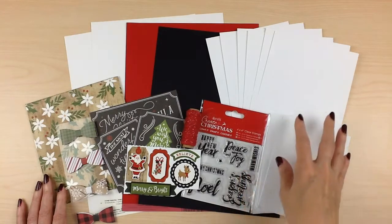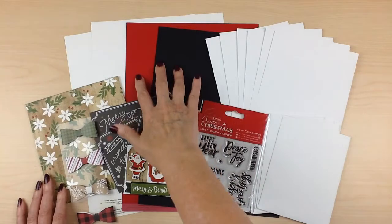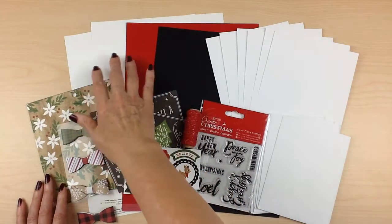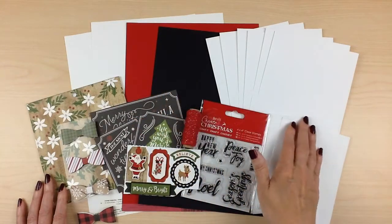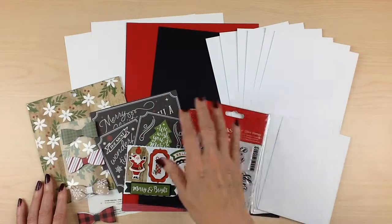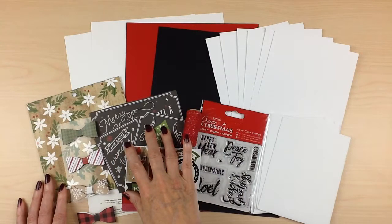With your card kit you receive six cards and envelopes and also eight and a half by eleven cardstock. This month is two sheets of white, a sheet of red, and a sheet of black. That's perfect to make extra card bases if you'd like, or to mat some of your papers and cut aparts for the fronts of your cards.